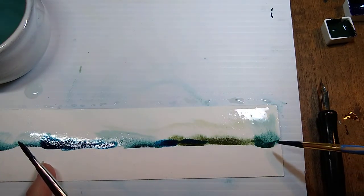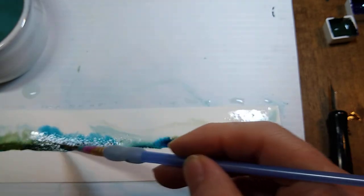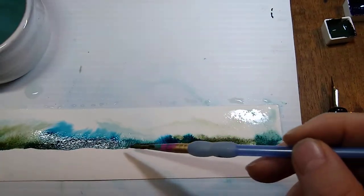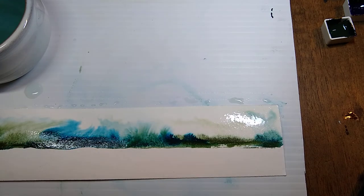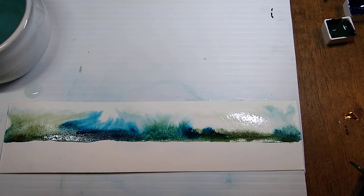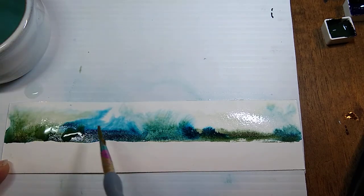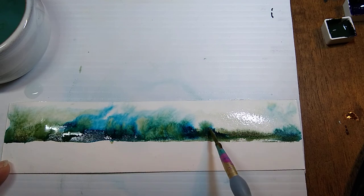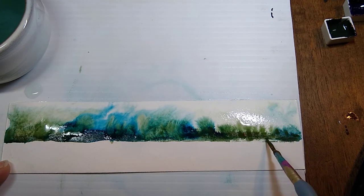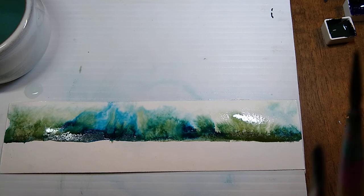If you were to mix Thalo blue and burnt sienna on your palette without fully mixing them and then dip your paintbrush in, you would get different amounts on the different sides of your brush — and it would look more like this. Let's add a little water like I did for the other ones. That is why a lot of artists like to mix their own colors and not fully mix them, so they can get all these different variations.